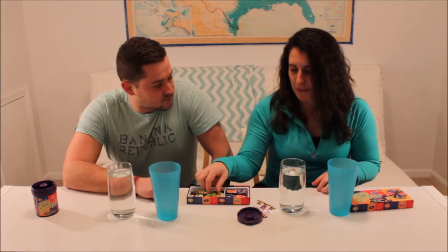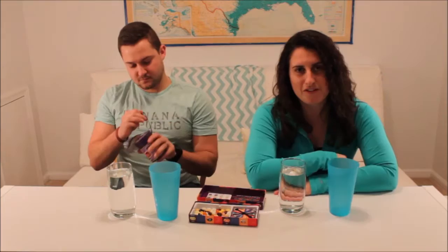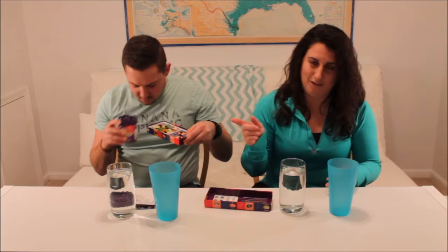For instance, this one could either be juicy pear or booger, and you won't know until you're chewing it. The rules we're playing with are that one of us will be eating, and the other one will have five seconds to guess which flavor the other one is eating. If Mitch is eating and I guess the right flavor, I get a point. If I guess the wrong flavor, Mitch gets a point. And we're going to play with five.